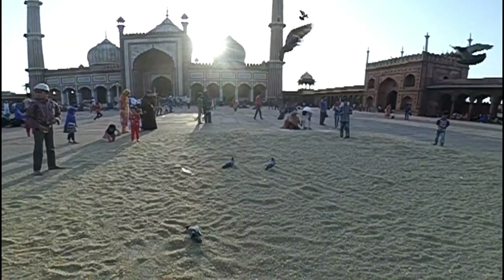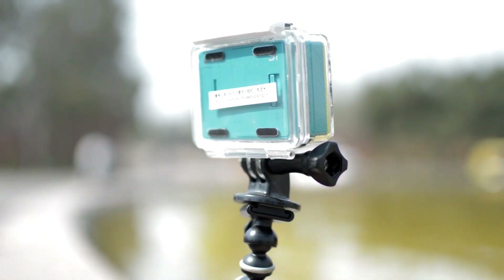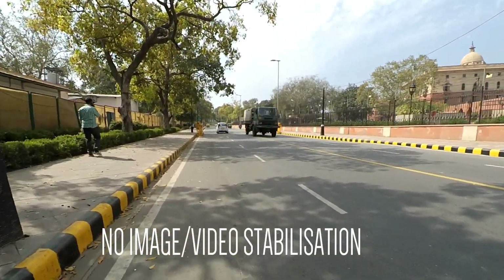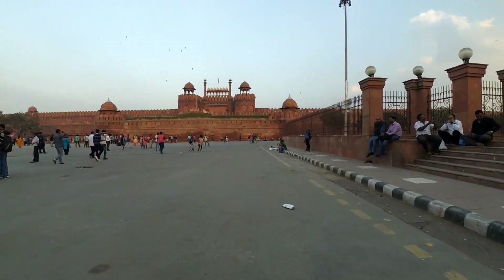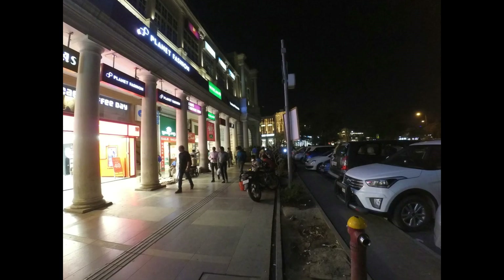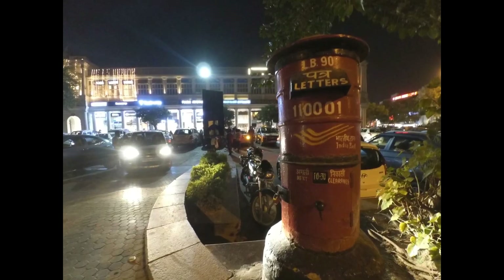Looking at the drawbacks, I could see only two minus points about this device. One is no LCD display, but a mobile can be used to connect with the device and view visuals. The other is no inbuilt stabilization mode to stabilize the video you shoot. But that is adjustable to some extent. I think this is more than enough for a person like me, or those looking for an action cam to shoot travel videos or for domestic purposes.